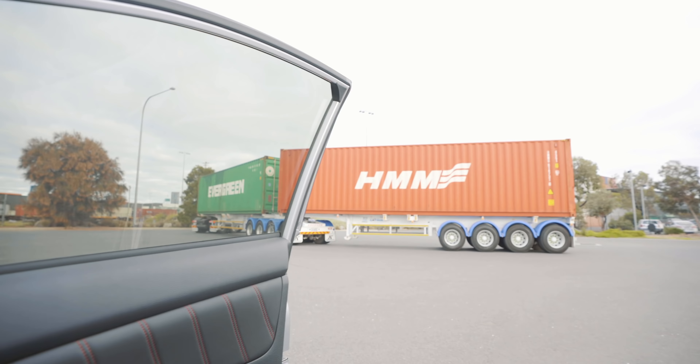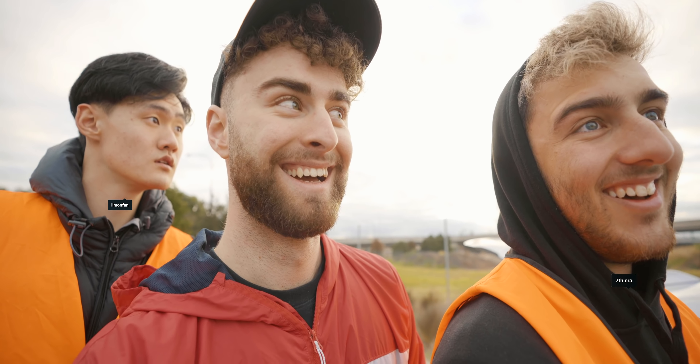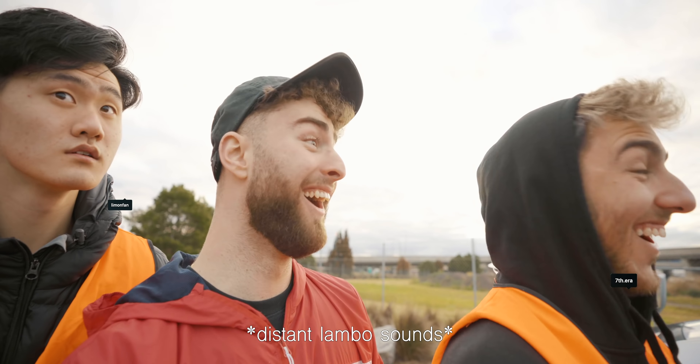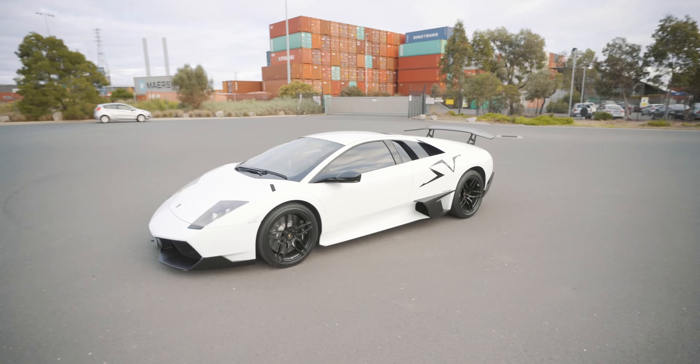I don't really want to stand here and talk — I just want to take the lens out and see what it's capable of. Also make sure you watch to the end of the video to find out how you can win this 50mm. We've got high-vis vests on to make us look official — that's one for you and one for you. Hopefully we look legitimate enough out here in Melbourne tonight.